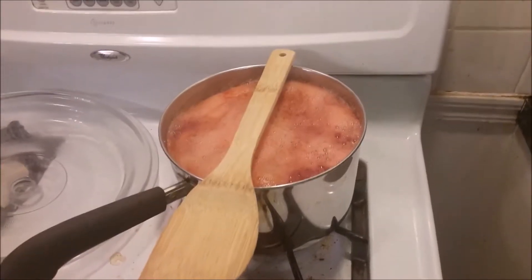So this is almost done now. Once your cranberry sauce has boiled and they all look mostly popped, you turn it down to low and let it simmer. Then you turn it off after you think it's done.